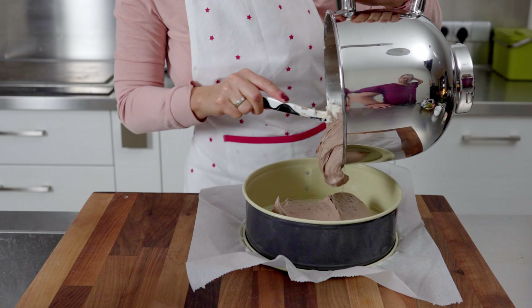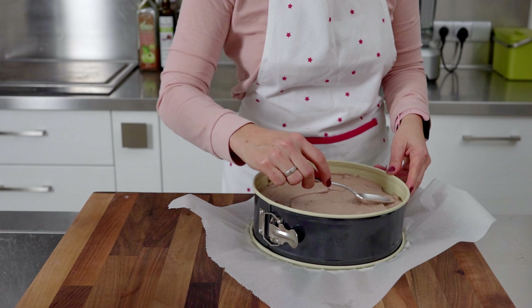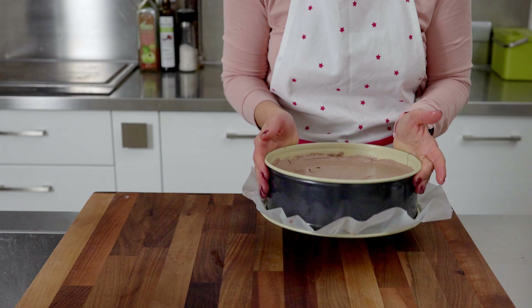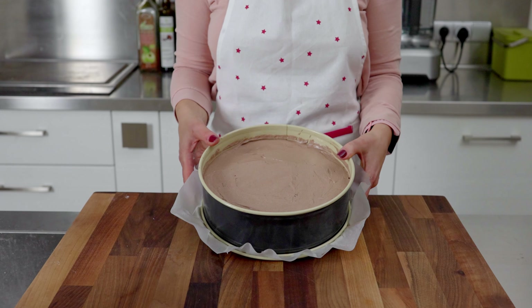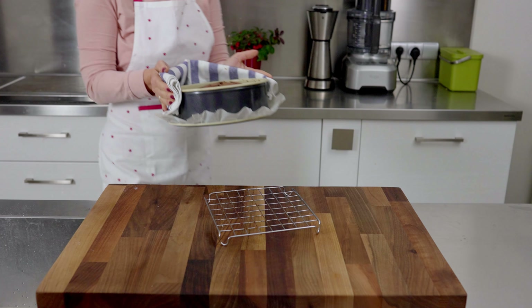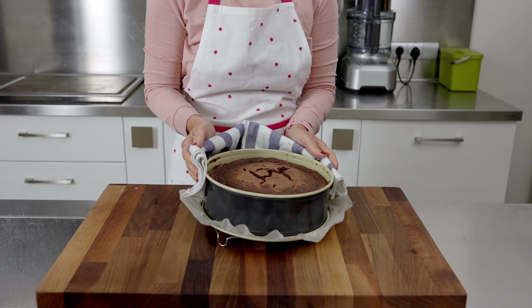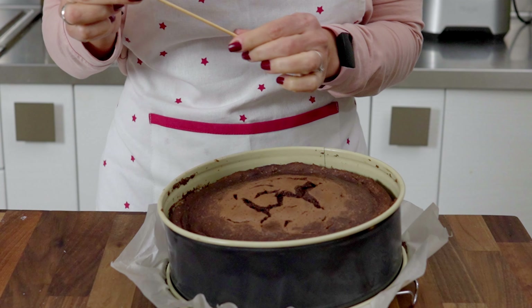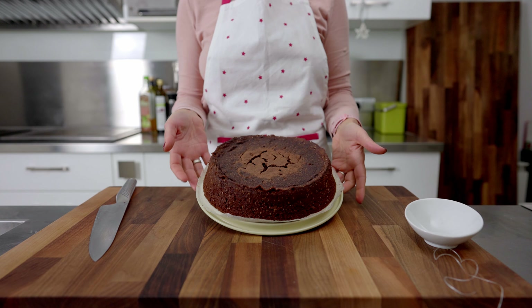Pour the mixture into the cake pan. Bake in a preheated oven at 170 degrees Celsius or 340 degrees Fahrenheit for about 40 to 45 minutes. Check for doneness with a skewer, on which moist crumbs should remain.